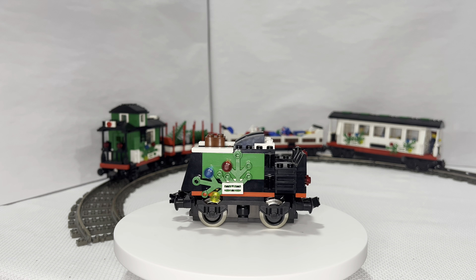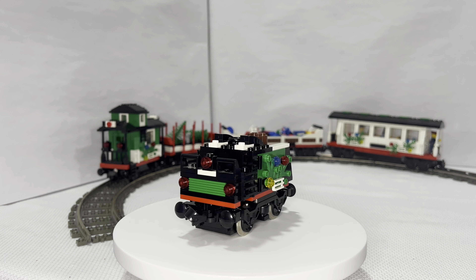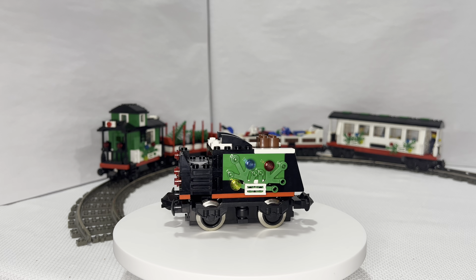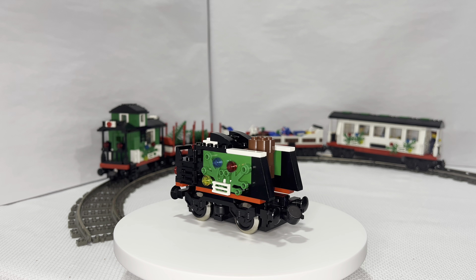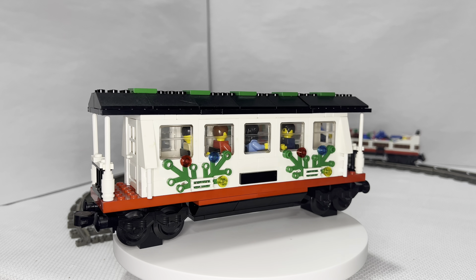Then we have our coaltender. The coaltender is really nice. There are two variations for this: one with the motor that I'm currently showing and one without. Overall they're very similar — there are just a few different parts if you took the motor out. And it has logs, which I think are cool and accurate.